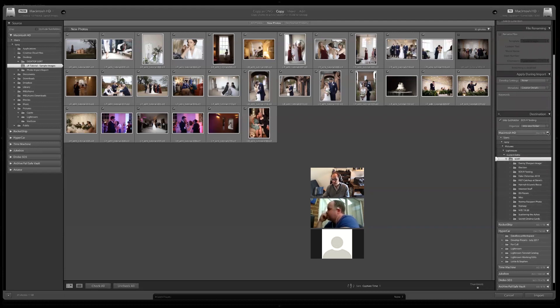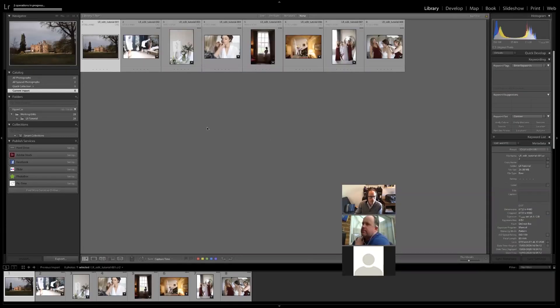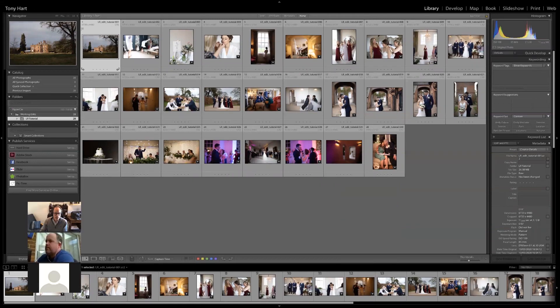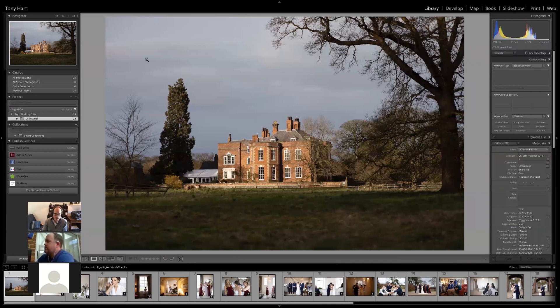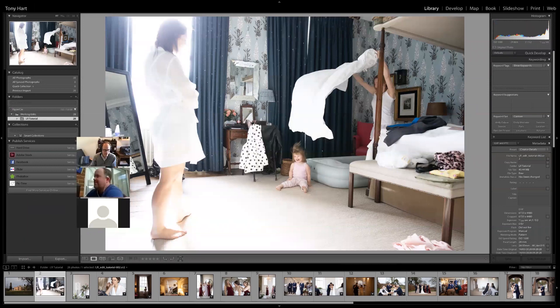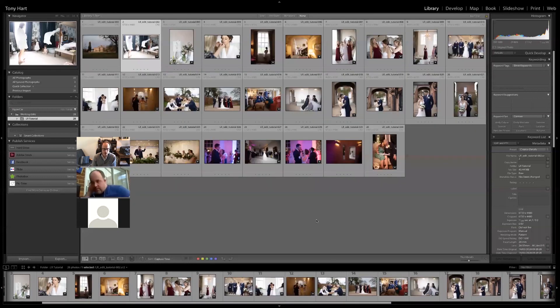We're saving the files to an external hard disk called Hypercar, into the tutorial catalogue. Then just click Import and we wait. It's now building one-to-one previews. If you double-click on an image it makes it nice and big. Hit the right arrow key to move to the next image. At the very bottom of the screen is the film strip — a chronological presentation of your images, though the order depends on how you choose to filter things.